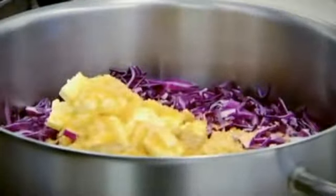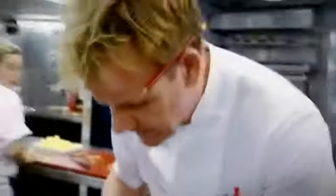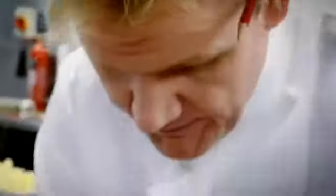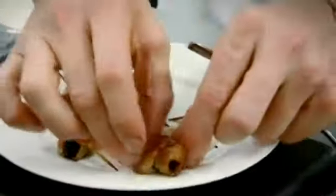I'm serving devils on horseback with the pheasant — that's basically a prune that's been wrapped in bacon. The sweetness and the saltiness of the bacon goes brilliantly with the pheasant. Use a cocktail stick to keep the bacon on, then into a pan to get some really good color on the bacon until it's nice and crispy. That crispy bacon with a sweet prune is amazing. Don't forget to take the cocktail sticks out before you serve them — there it is.